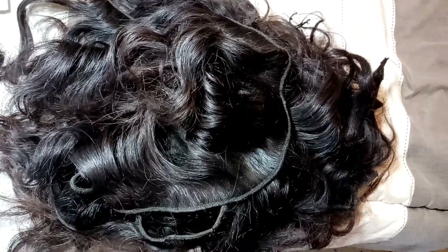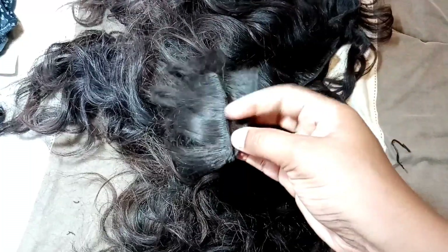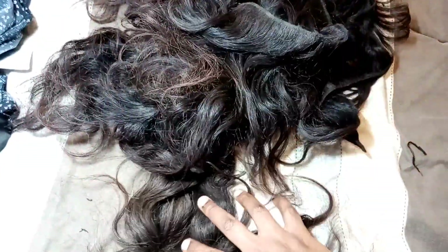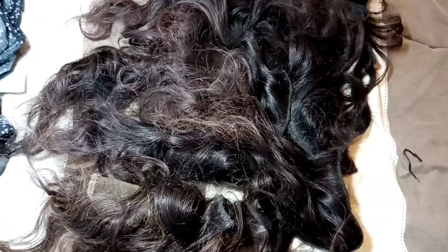Here comes the hair before washing — I've just removed the threads and separated it. I don't know, sometimes I just get angry with some hairdressers — how can you cut a human hair like this? These are just pieces. Hairdressers, you should do better than that. But anyway, regardless, this is how it looks, so let's go wash it and see the outcome.